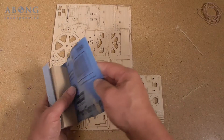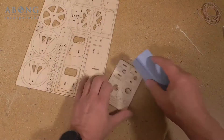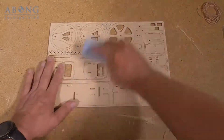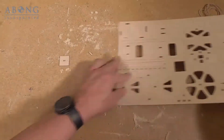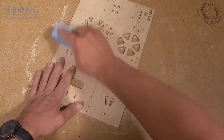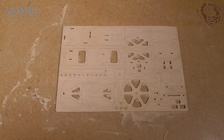That's the 150 grit sandpaper done. Now I'm just going to switch across and do 220 grit. Great, sanding is done — let me clean up the sawdust and we'll move on to the next step.